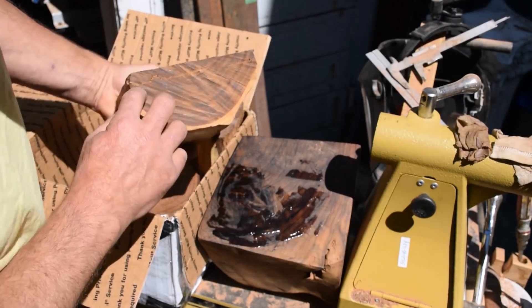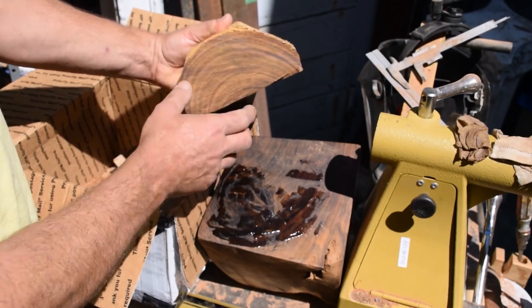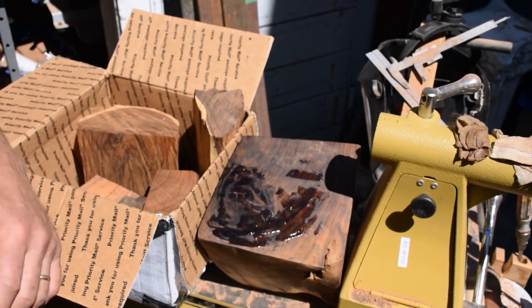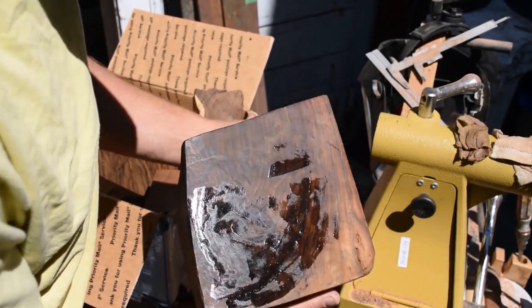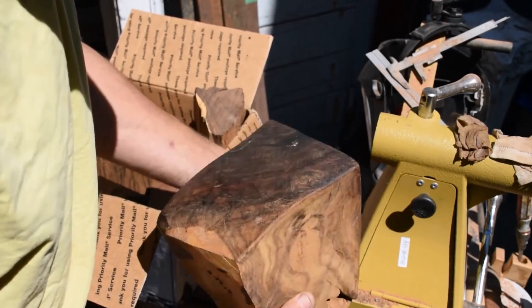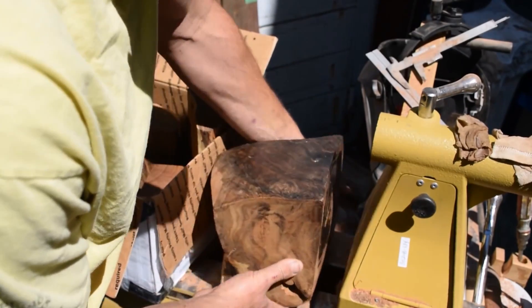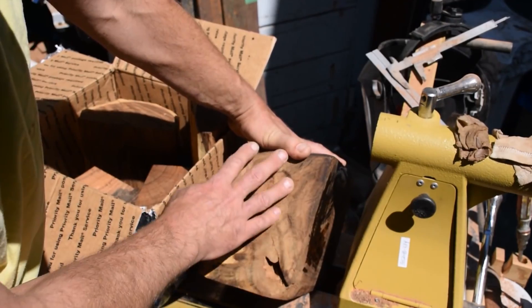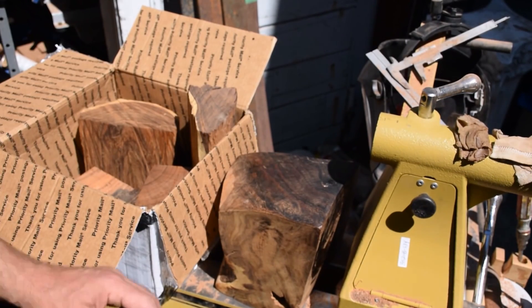This piece right here looks really pretty but there's a lot of checking all throughout it. I'm not sure about this piece here — there's some bug tunneling in here, and then there's a bunch of checking in the end grain, so I'm not sure how well this is going to turn or work, but I'm going to do my best to see if I can get something out of it. It looks to me like the best use of this piece is going to be almost like that, but with the grain running this way, I'm feeling like maybe this would be my bottom and this would be my top. It sure looks like it's going to be beautiful.